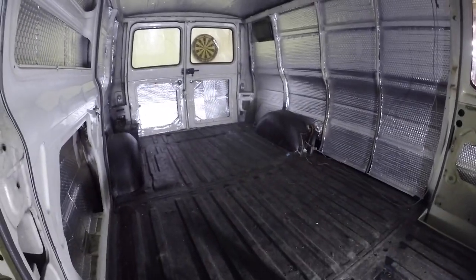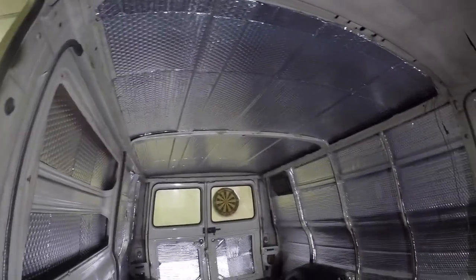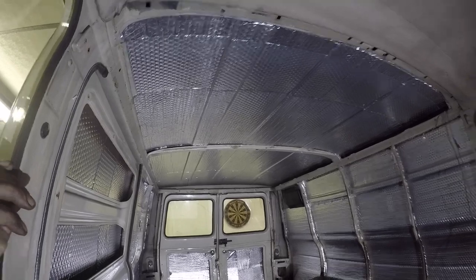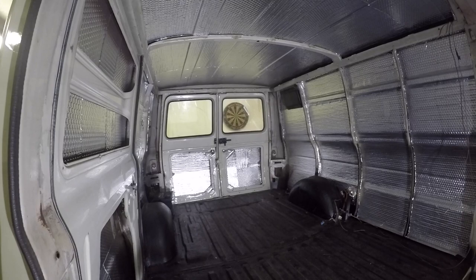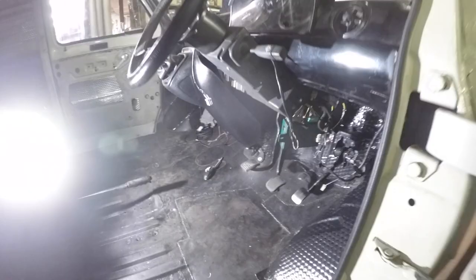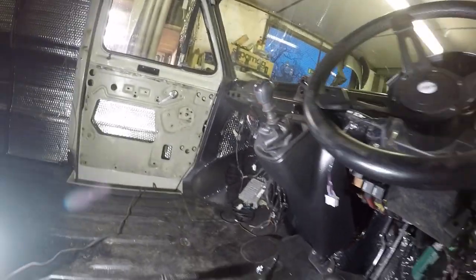I might do all the insulation, panelling, and carpeting on the ceiling and sides before I do the floor so I'm not standing on the carpet. Then carry on with the floor from the front going back — the tricky bit's already done. Happy days, getting there. I think I'll call it on this one. Thanks for watching and I'll catch you on the next one.